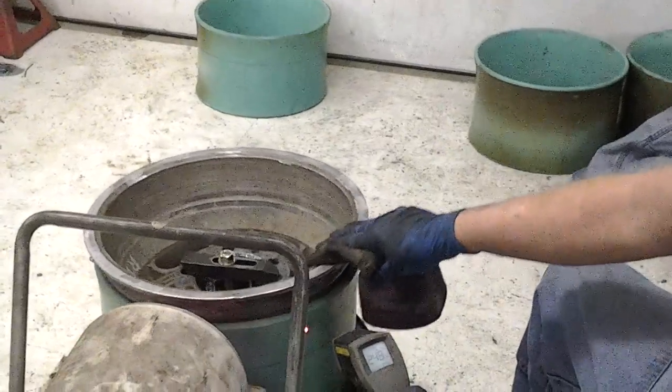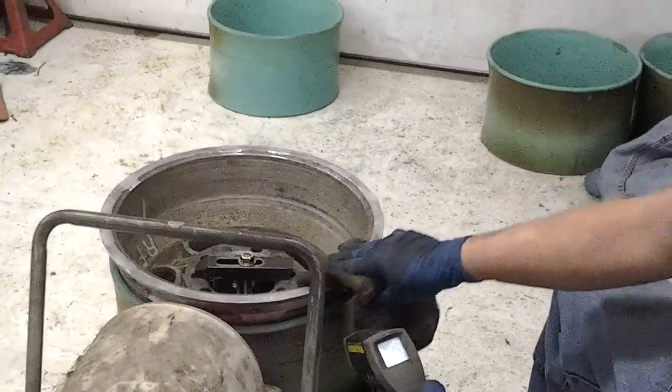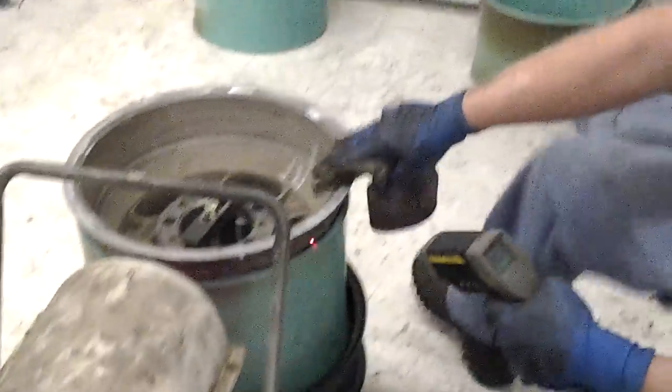All right, so we're coming around. We're going to start tightening up the band — just working it down.